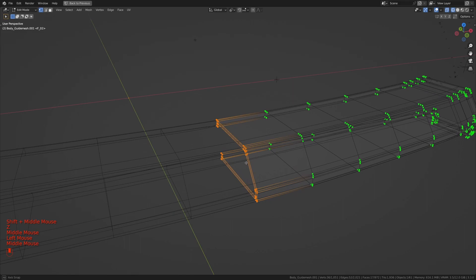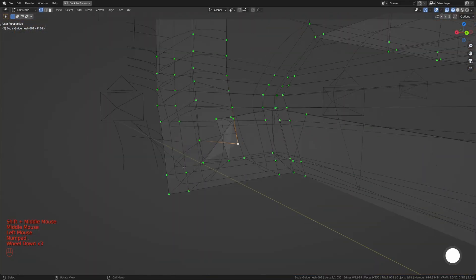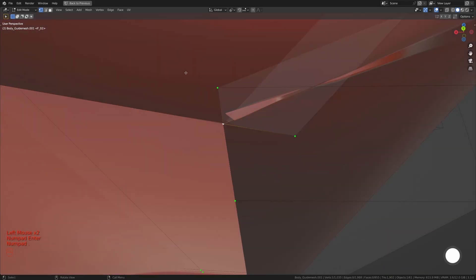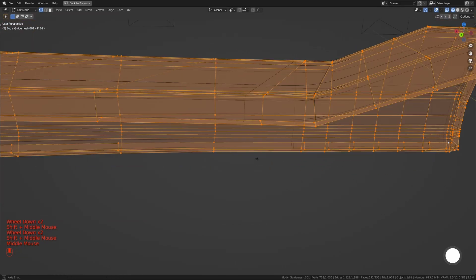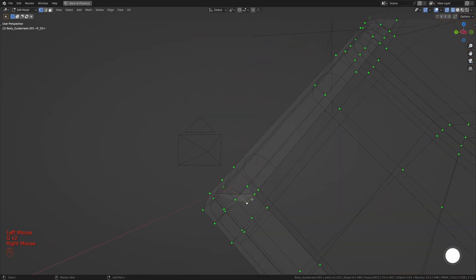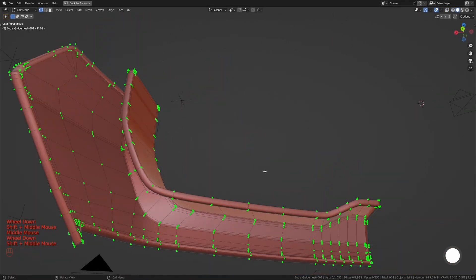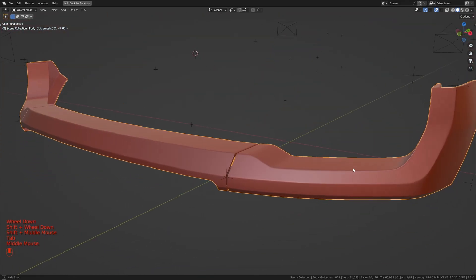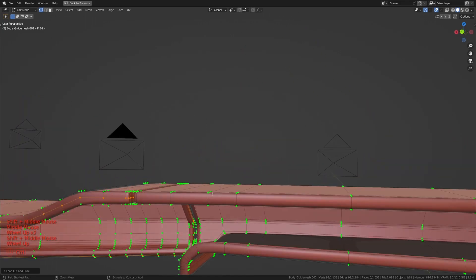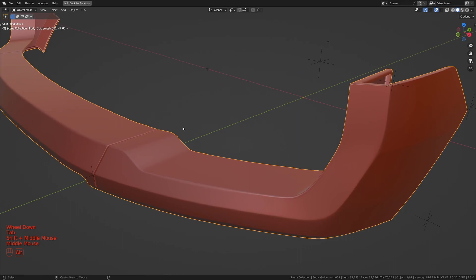Now let's go ahead and apply the second solidify modifier. Just like the first, we're going to clean things on these ones as well, but first let's delete the face in the center. Now we can start cleaning. Now let's press Alt+H to bring everything back. As you can see, it's looking really, really good. Now the final thing we can do — which is what we did with the previous two panels — is to add in extra loop cuts in the middle here. Now we're going to go ahead and remove those from the surface vertex group. Let's get back into object mode and press Alt+H to bring everything back.